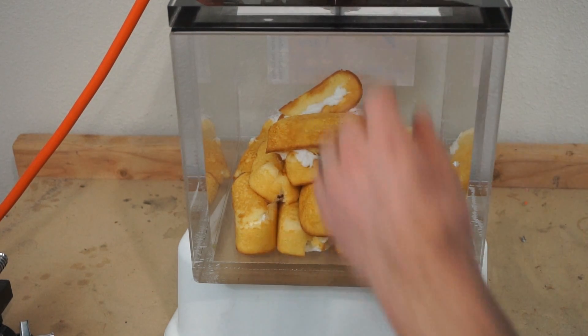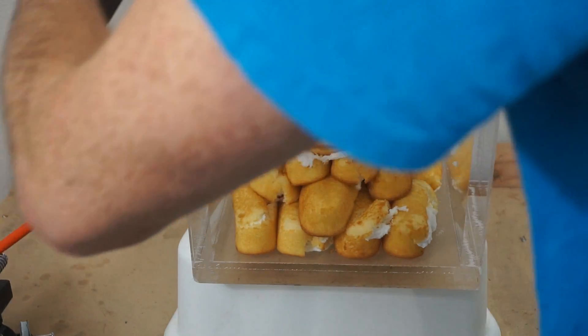Let's take a look at what we got here. The question on everyone's mind now is: does it still taste like a Twinkie? Yep.